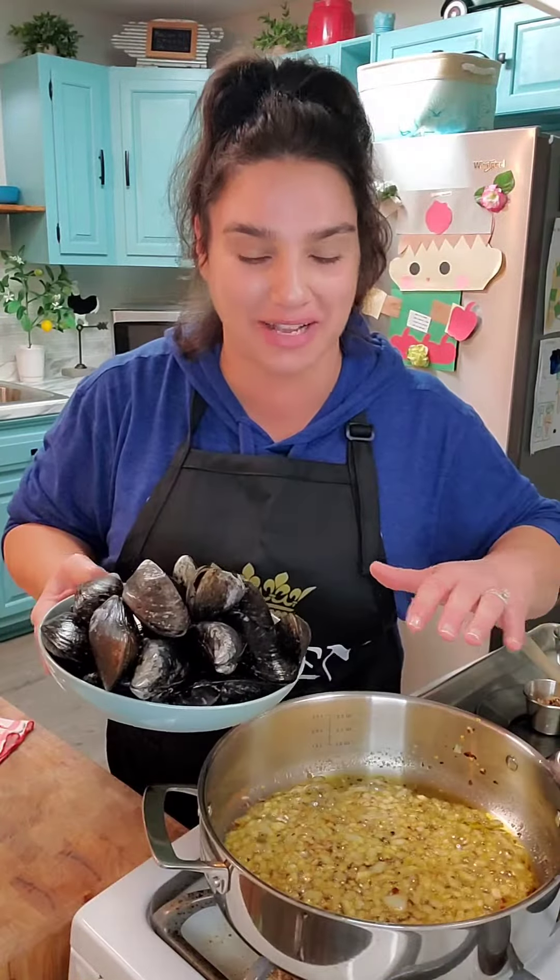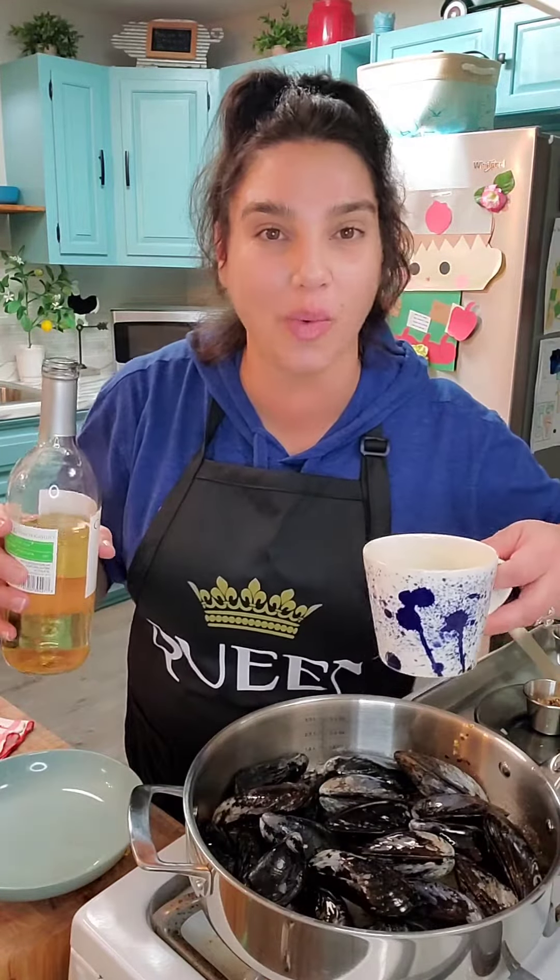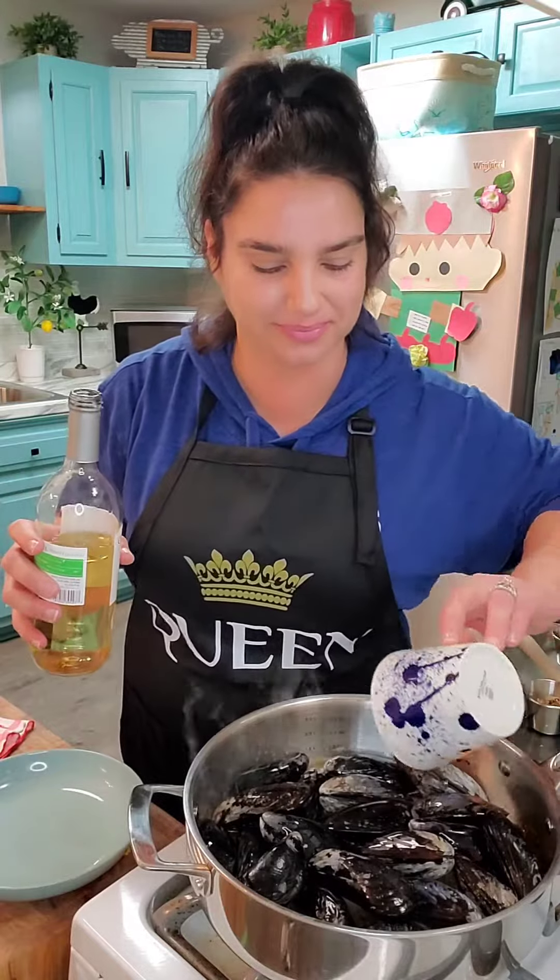We're going to add in our mussels. Right about here you're going to want to turn your heat on to high. Add in some white wine, about a cup. Cover it with a lid and let it cook for about five to six minutes, or until the mussels open up.